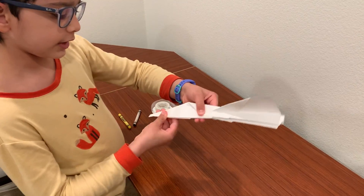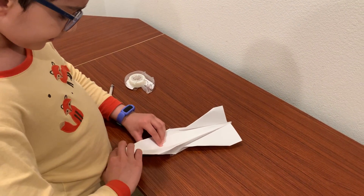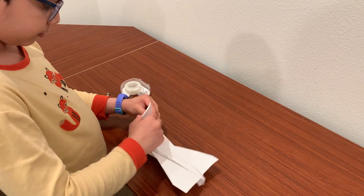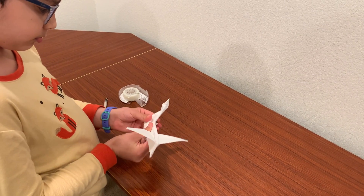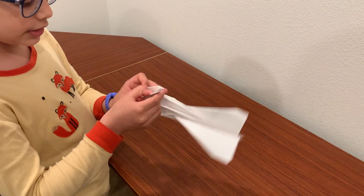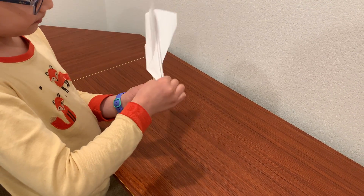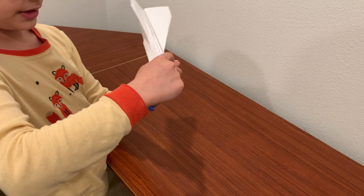Now for this: open this and then fold this up like this. And then fold this in here like this. And tape this here. Tape it.